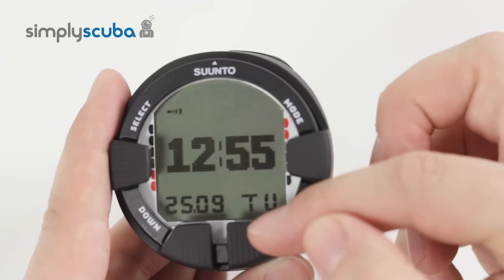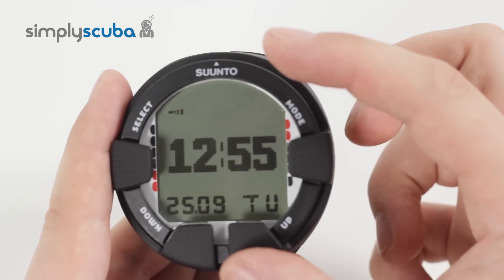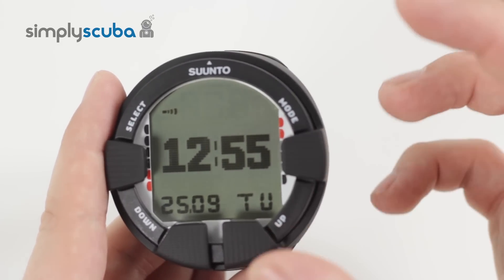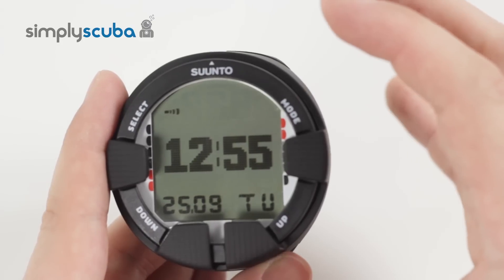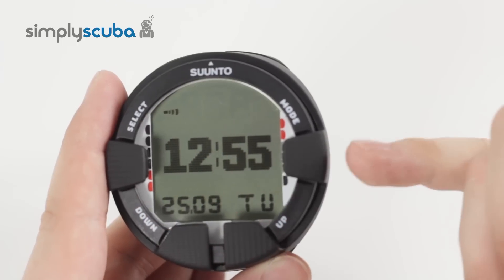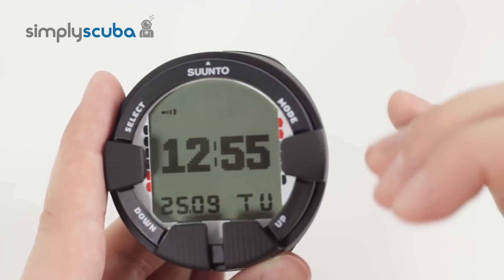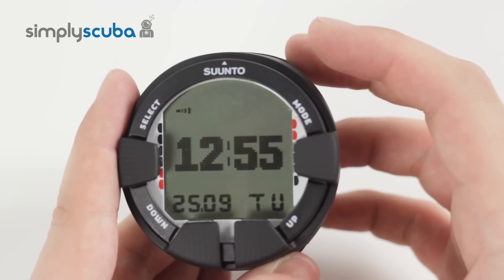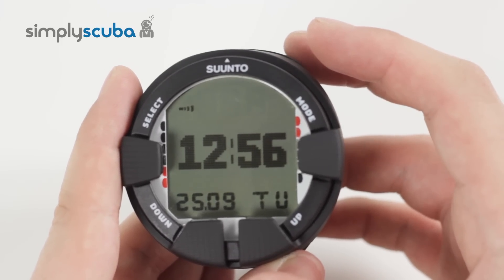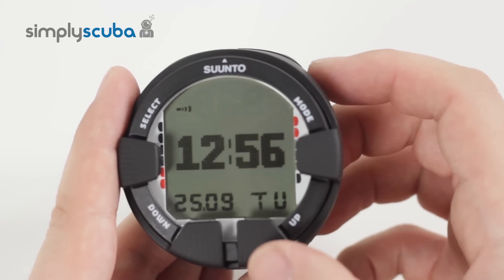On either side, on the top and the bottom, you have a more limited range of what you can display. On each mode, if we have a look at the user interface first, you have the select button, the mode button, and then an up and a down button. This makes for a very intuitive user interface. It's nice and easy to use, and you don't have to cycle through menus — you can go backwards and forwards.